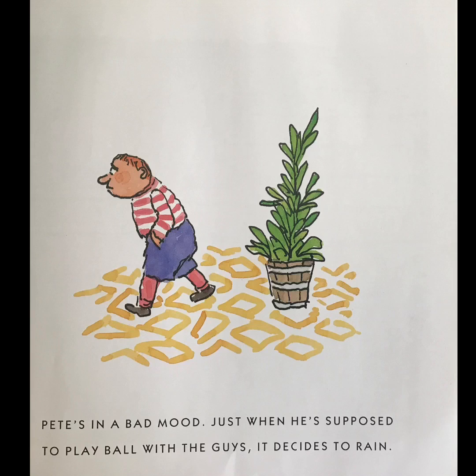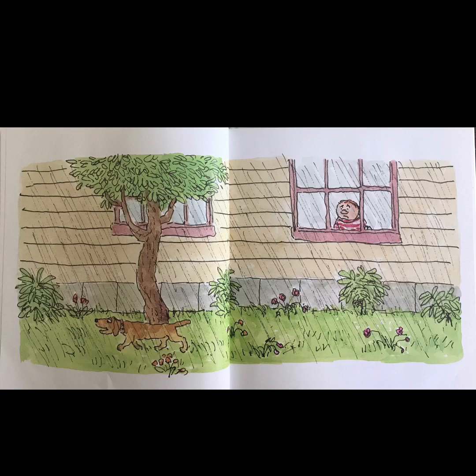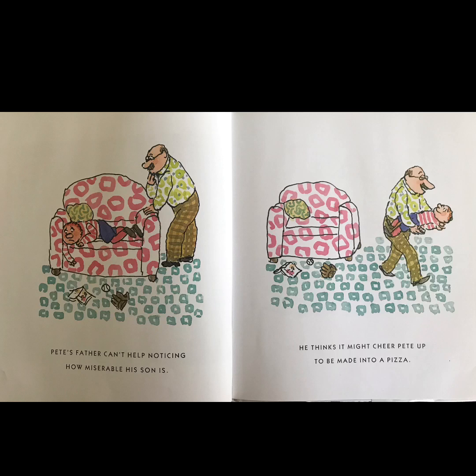Pete's in a bad mood. Just when he's supposed to play ball with the guys, it decides to rain. Pete's father can't help noticing how miserable his son is. He thinks it might cheer Pete up to be made into a pizza.